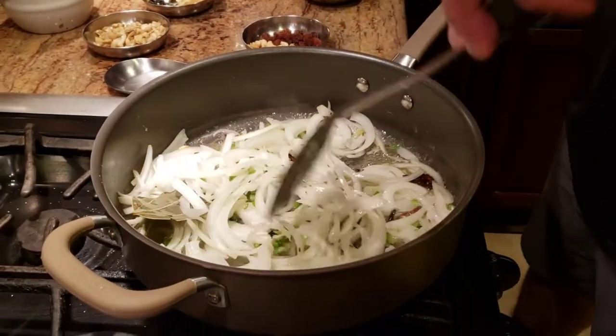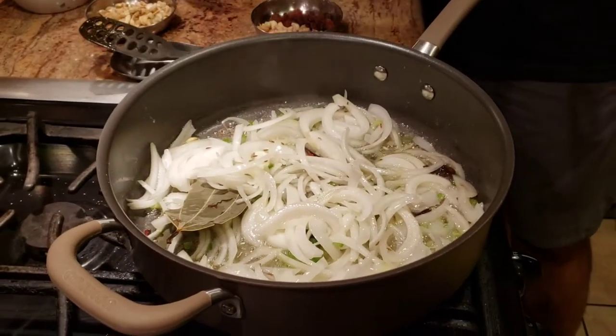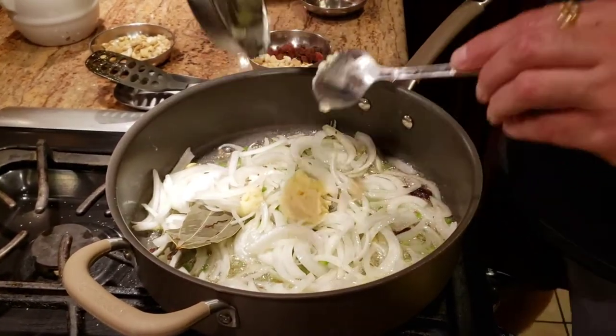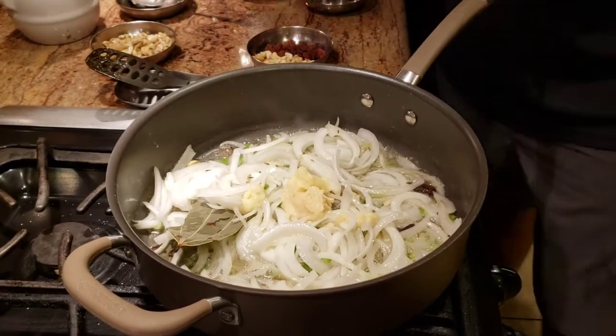Now we've let the onions get soft. What we're going to do is add some fresh garlic paste and some fresh ginger paste in there, and we're going to cook until it changes color.